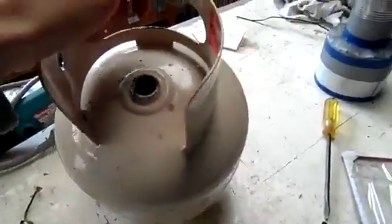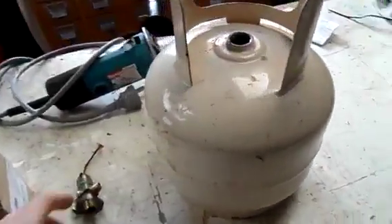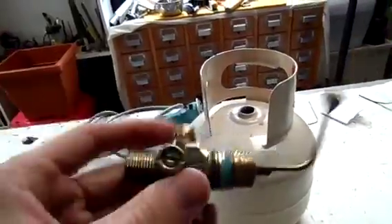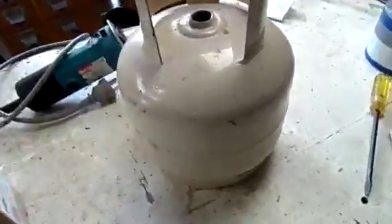It's very easy to do once you get the valve out, which is about the hardest part of the entire thing. I'll put a couple of links to a few videos on how to get these out, but getting the valve out of a gas cylinder is probably the hardest thing you will do in your life.